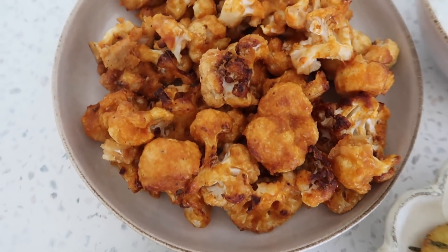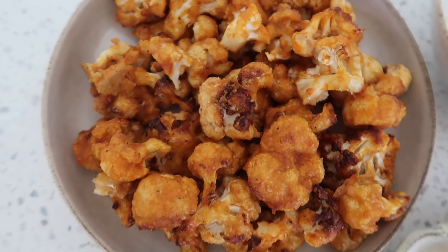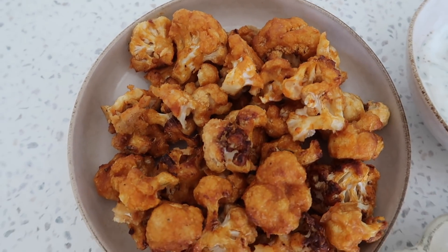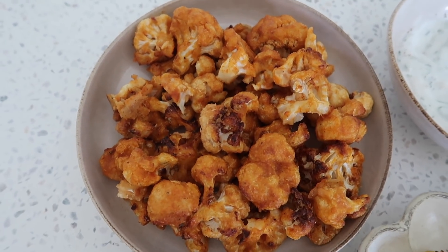Our cauliflower bites are all done — they look so insane. Honestly, that buffalo sauce is so delicious, it's the biggest game changer. I can't believe I've never had it before, but I'm honestly going to put it on everything. It's so good.